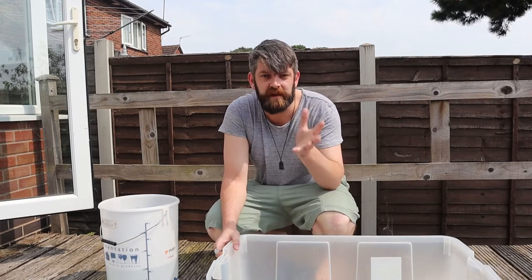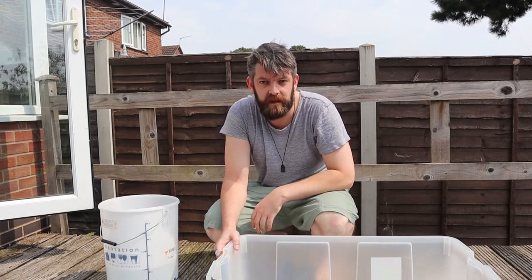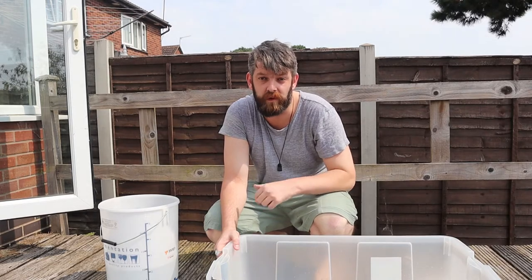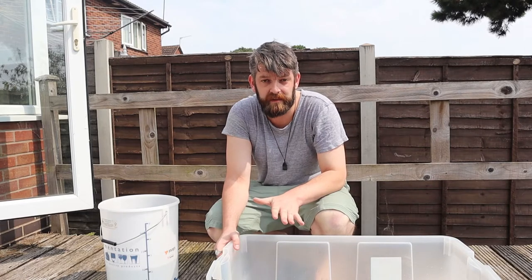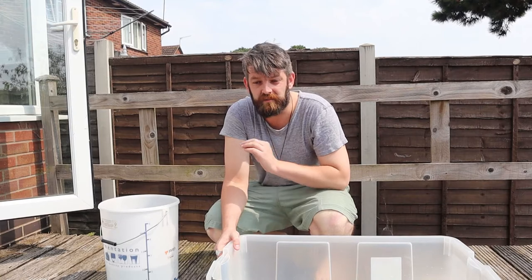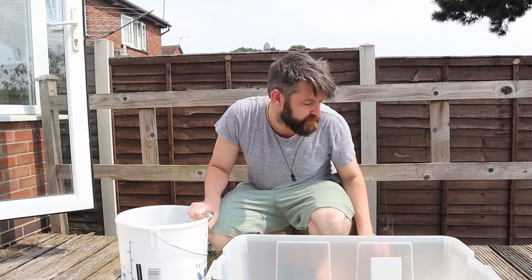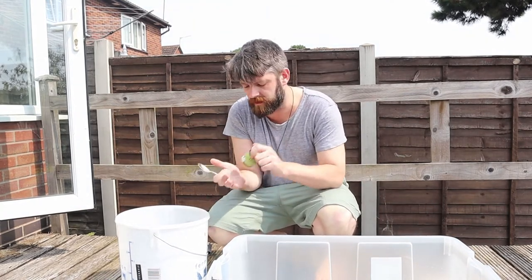The first step of winemaking in general is to sterilize everything, because if you're getting bacteria and fungus floating into your wine, at best they can produce some off flavors, at worst they will spoil the whole thing. If you're spending two months getting your wine going and then you pour it out and it's been completely acidified, it's going to be gross and a massive waste of time. So I've got my fermenting bucket here and this is what I'm going to be using to crush the grapes. I have some sterilizing powder — you can get this from most brew shops online.